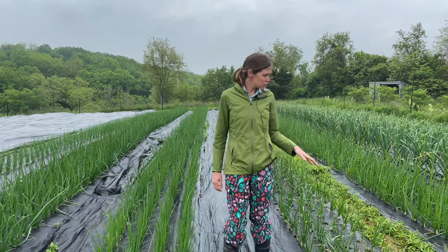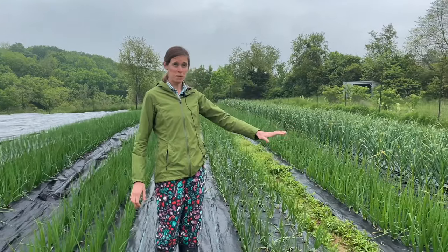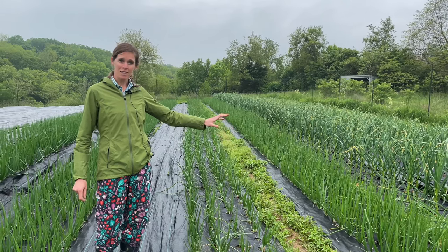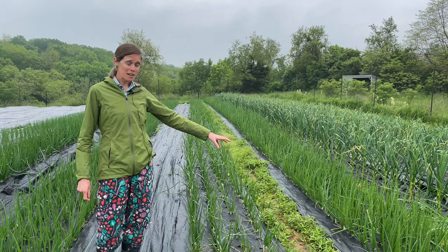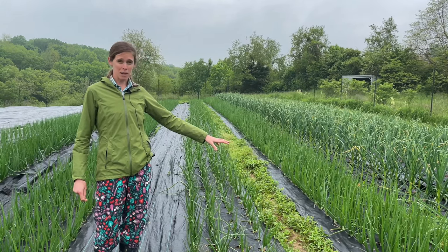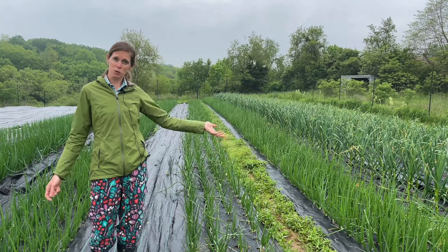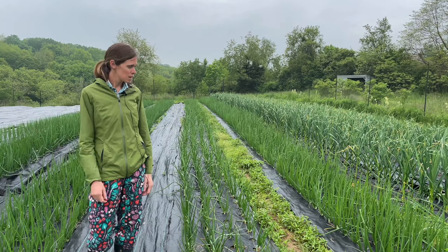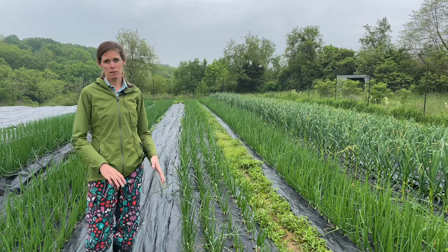Just as a contrast, you can see one of our aisles hasn't been covered yet, and so that's what everything would look like if we didn't put the aisle fabrics down. Right now it looks bad enough, but in a few weeks those weeds would grow taller and they would start to vine into the onions and create big problems. So it's nice to be able to cover that up.